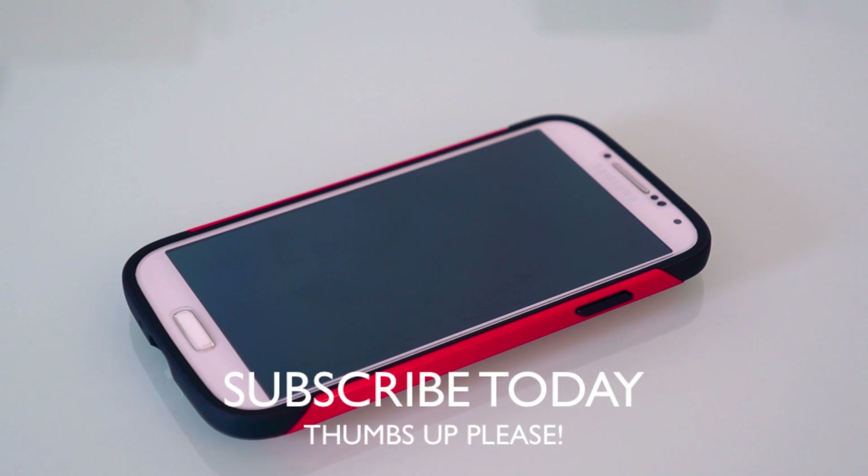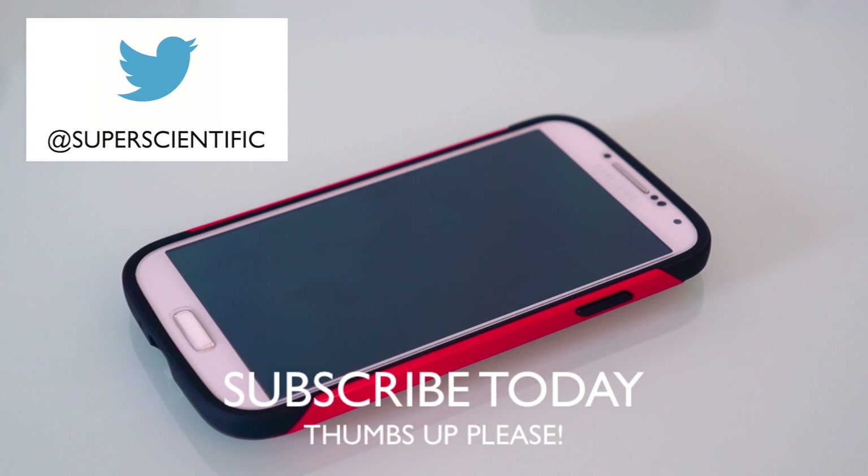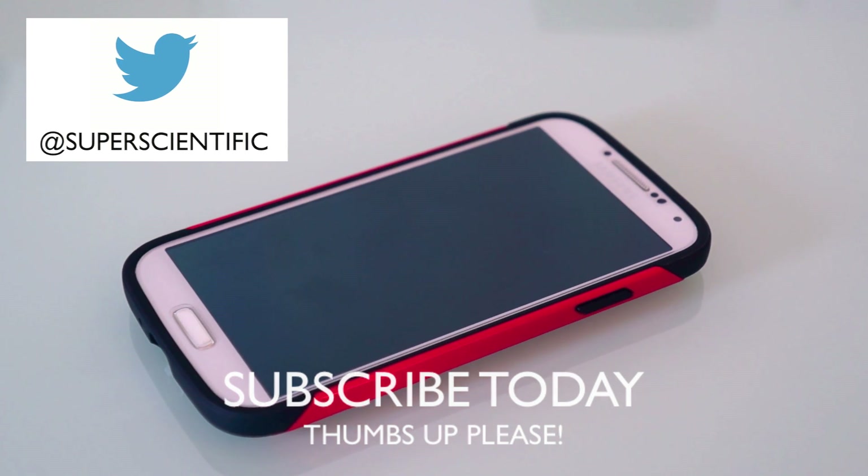Subscribe to my channel today and give this video a thumbs up — it helps a ton. Follow me at Super Scientific on Twitter for giveaways and news, and I'll see you in the next video.